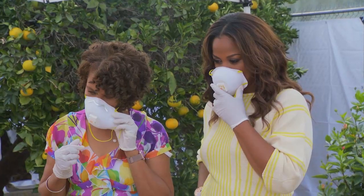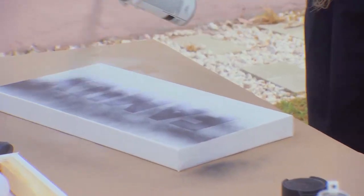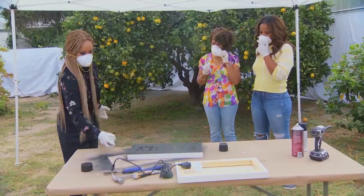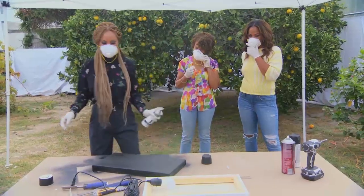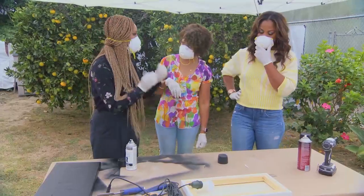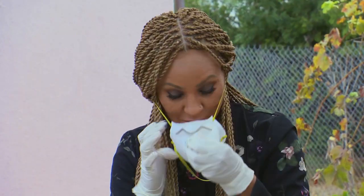Next we have our black spray paint. The idea here is to get complete coverage. We're going to put that off to the side and let it dry, and work on the back of our box. So we can take our masks off.